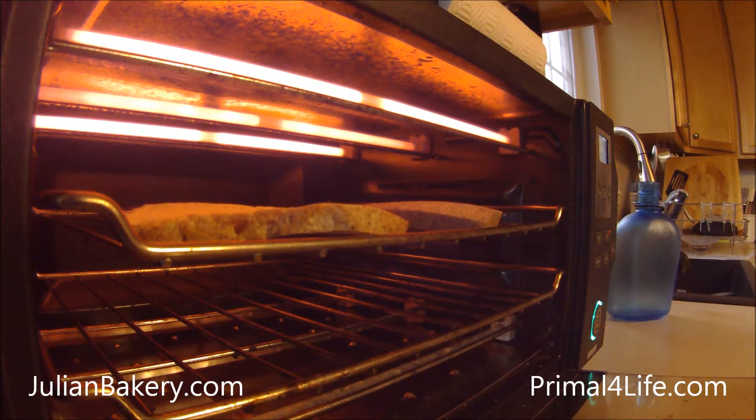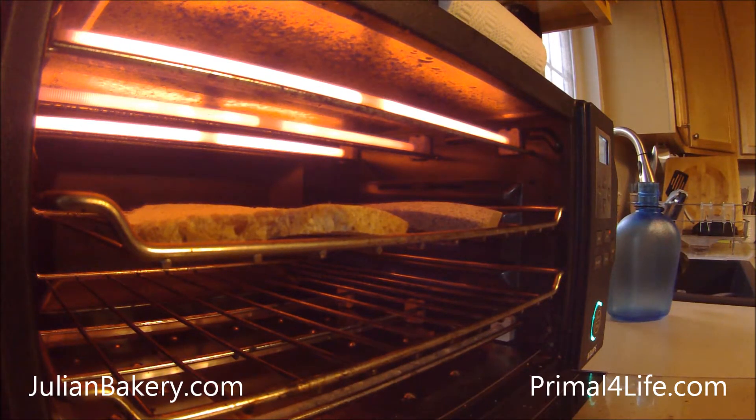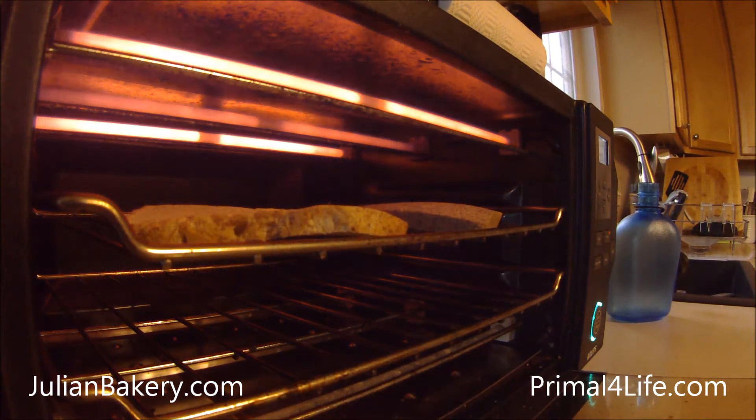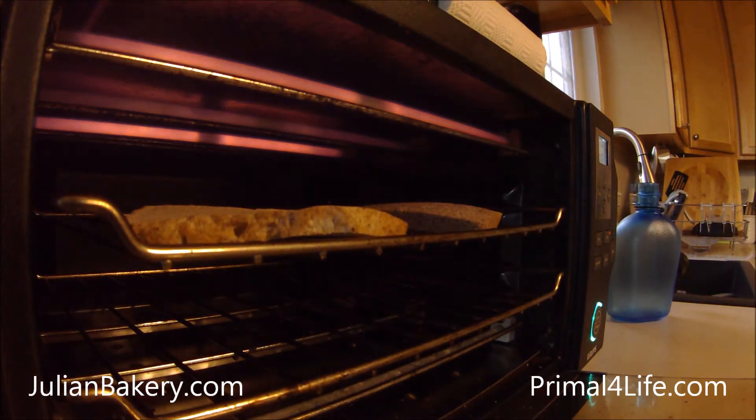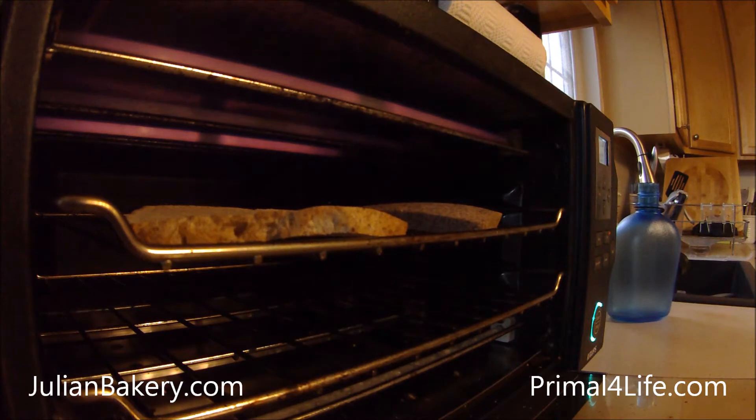What's up everybody, this is Dan from Primal for Life. We are coming up with a new breakfast sandwich today. I couldn't decide what I wanted for paleo bread, so I'm making one of each — why not? We have a coconut and an almond in the toaster oven from Julian Bakery.